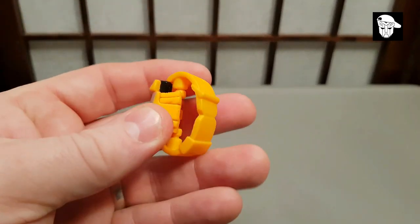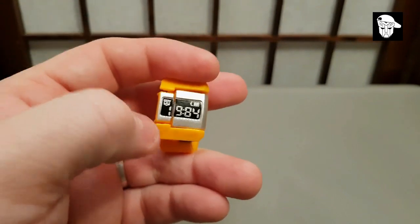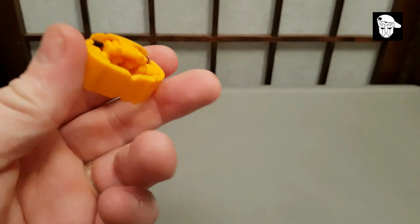As for the quality, they're not bad — they transform, the detail on them is really, really good, there's good quality, and there's no stickers so it's not going to come off. It feels sturdy, like it's not going to break in your hand. You've got to remember, you pay three quid for one of these fellas.